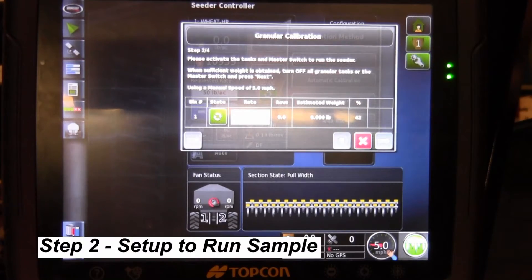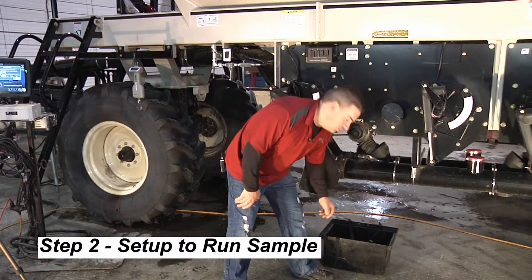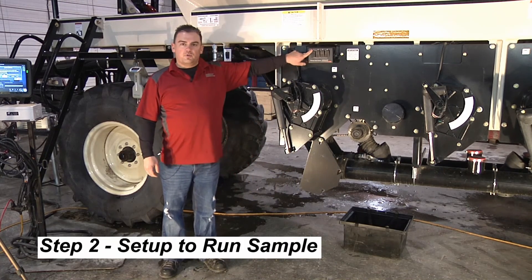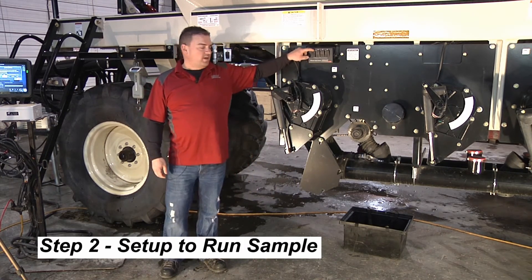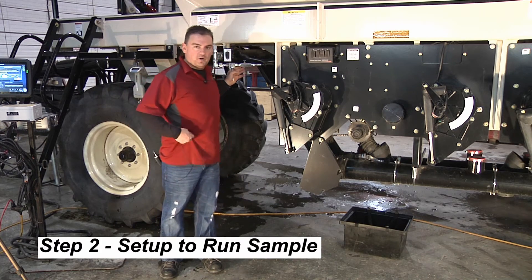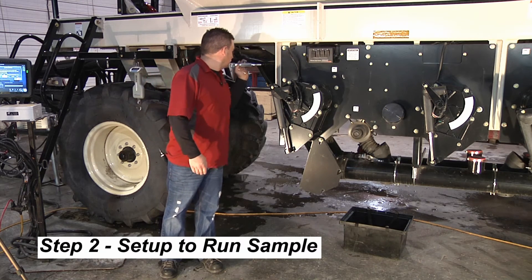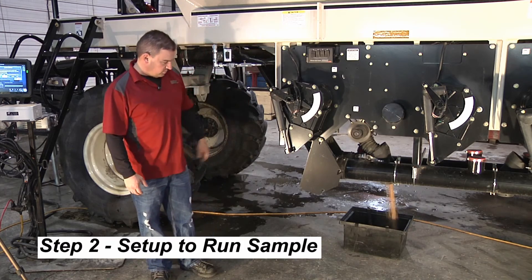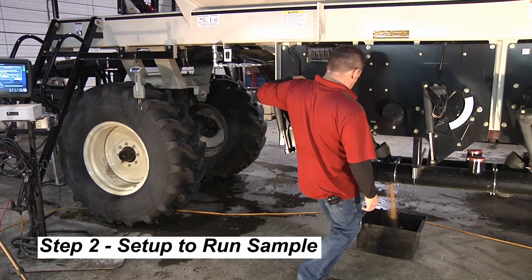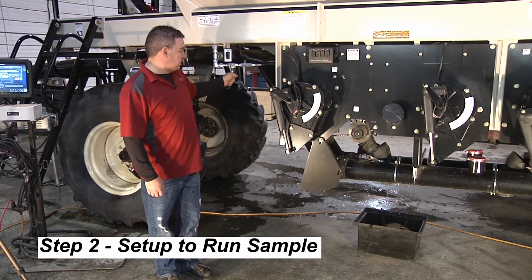The motor is still spinning at five miles an hour. We place our bucket under the distribution tube with tank one turned on since that's the one we want to verify, and we turn the calibration motor on. We want at least 15 pounds of product — the larger the sample, the more accurate the calibration. Once we've got a decent sized sample, we stop the calibration motor.